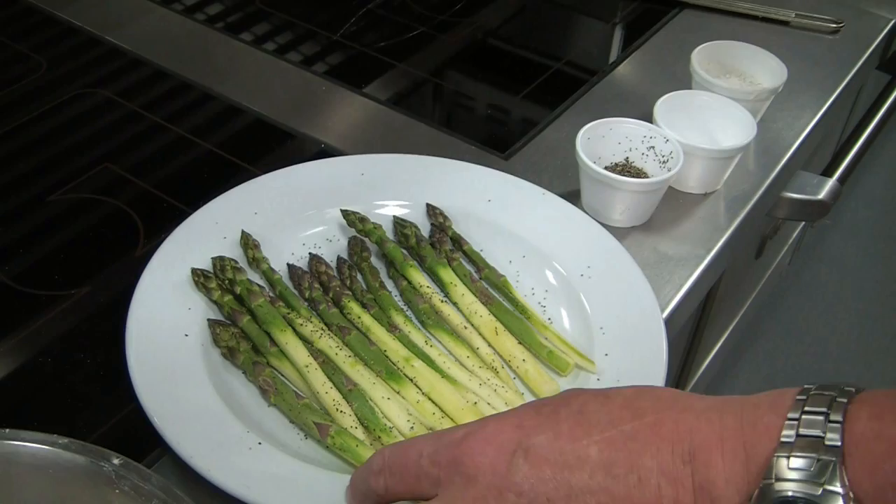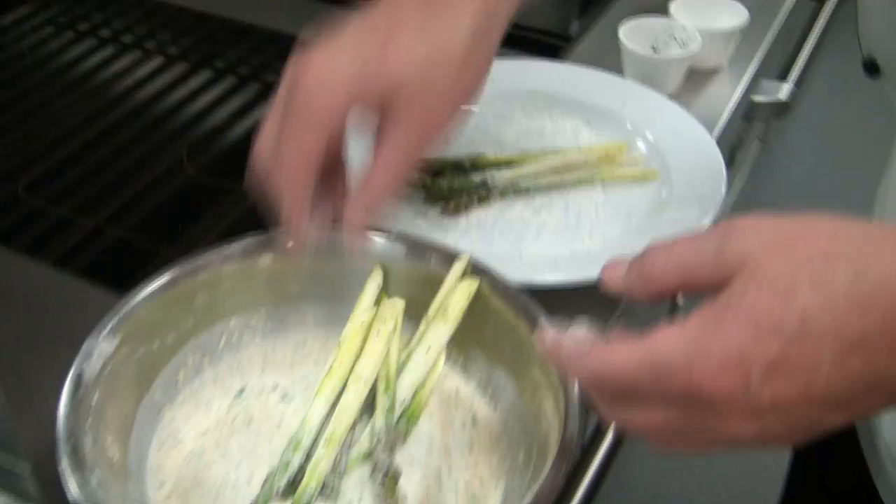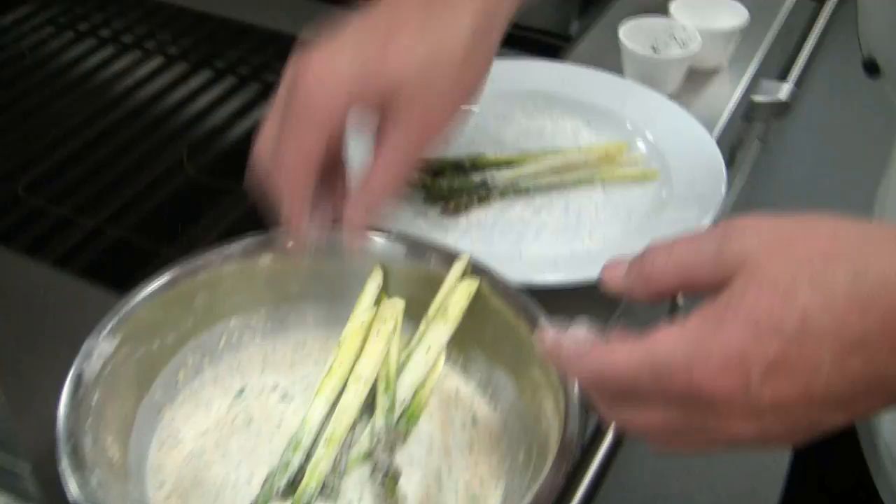We deep fry the asparagus. We season it with salt and pepper and dust it with flour, then mix it up nicely. We dip it in the tempura batter one by one, and carefully place them in the deep fryer without spluttering too much.